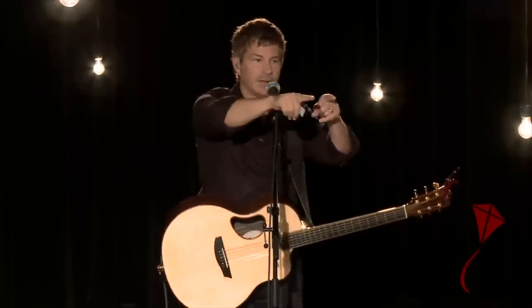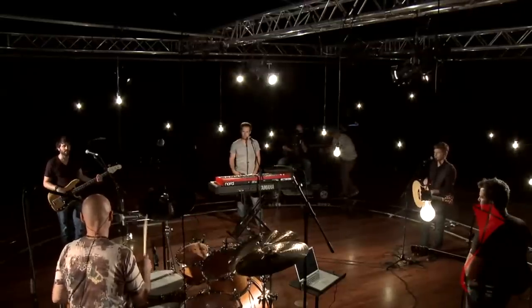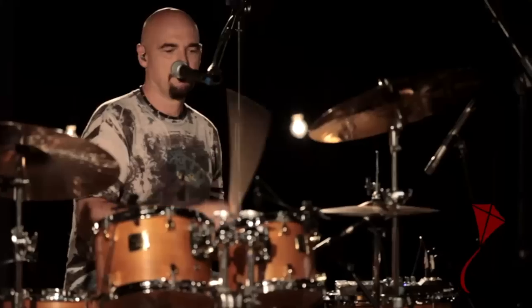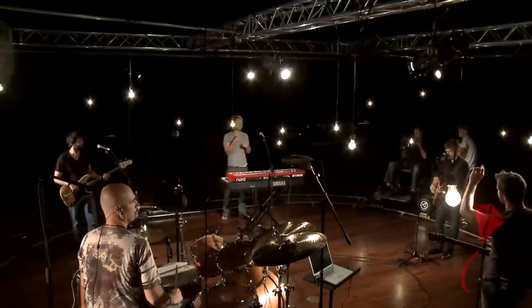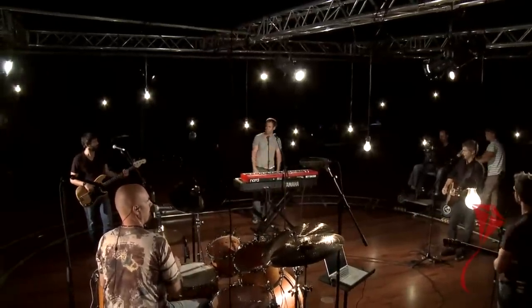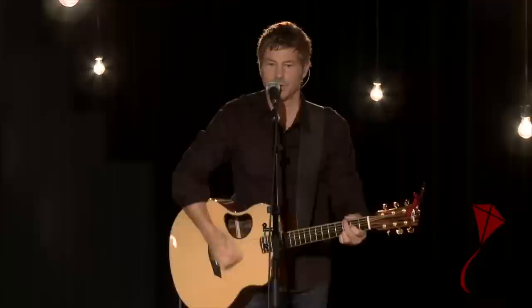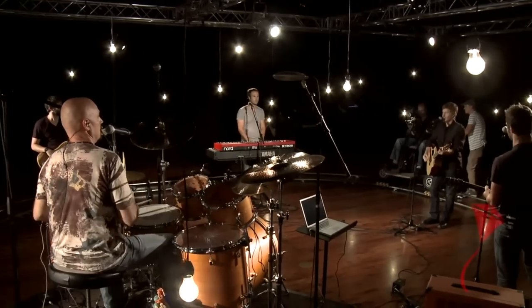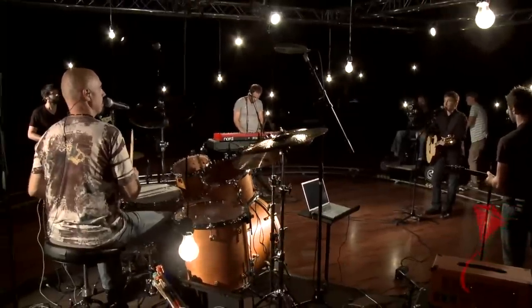Next up: bass. I want to hear that groove with the bass. Yeah, I can hear that — I'm good. I just let the monitor guy know. Cool. Now acoustic guitar — just picking a random progression. Anybody want more acoustic? A little more acoustic.